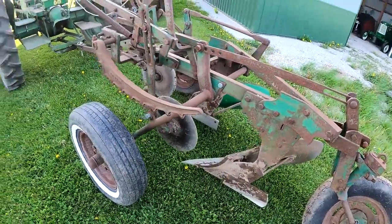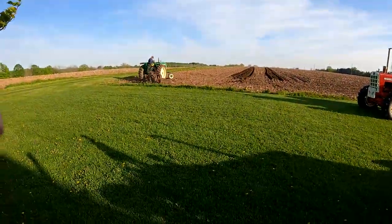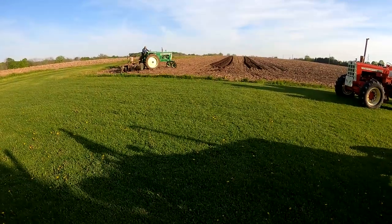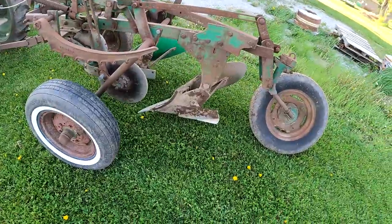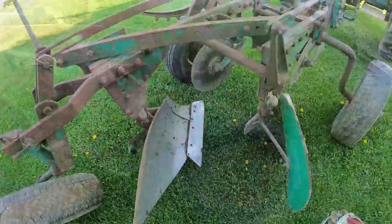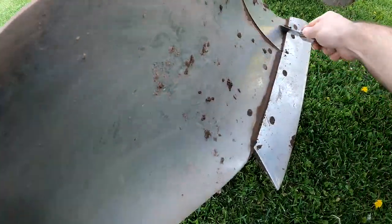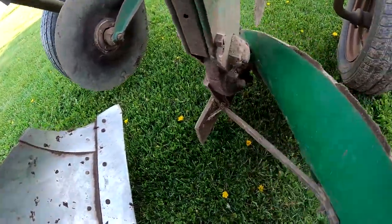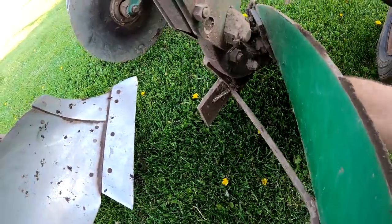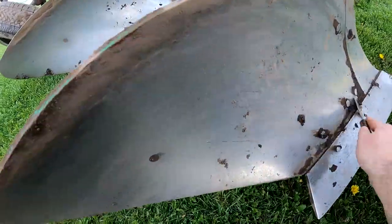Alright, that's gonna about do it for this plow. We got her shined up. Dad's gonna take the three-bottom and go at least one more round to try and shine it up a little bit more. While he does that, I'm gonna grease this and show you what we use for grease. Once you get her completely scraped — I scraped it in the field pretty good — so I won't get all the stuff all over the lawn.